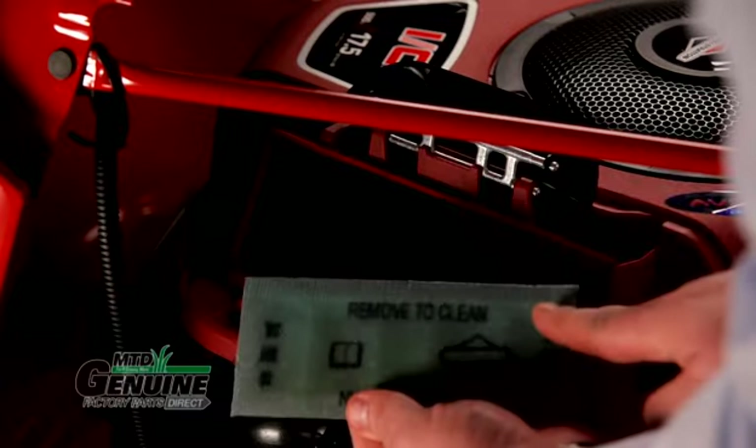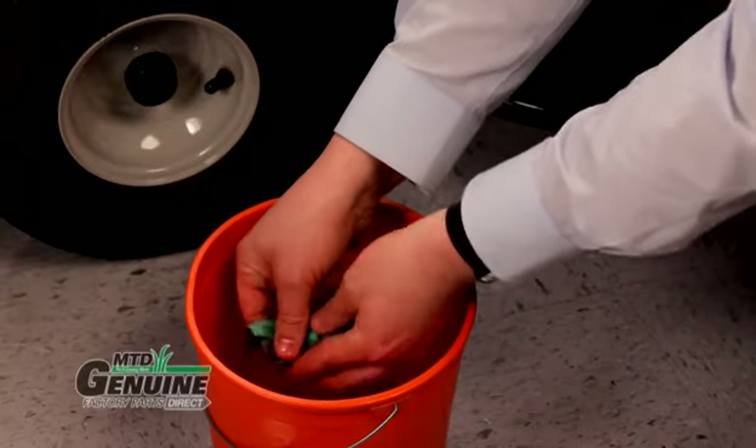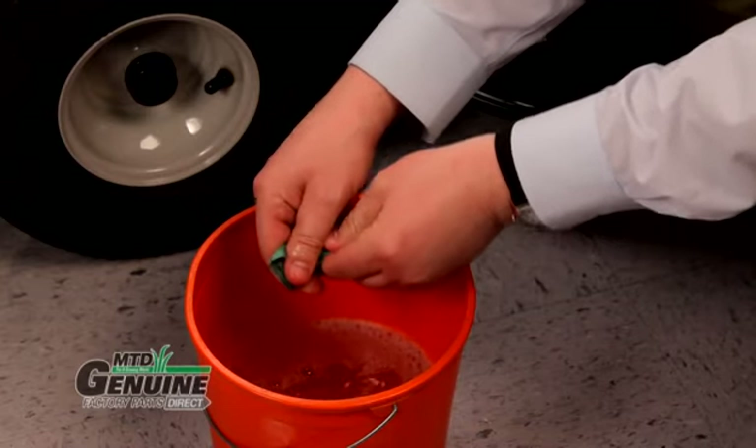If your mower is equipped with a pre-filter, you can clean it with liquid detergent and water. Be sure to dry it thoroughly.